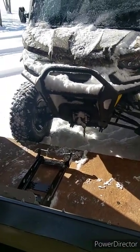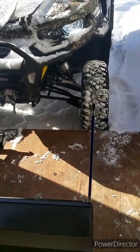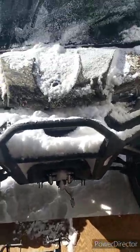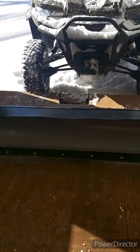My winch cable broke — I was a little rough on it the first couple days I used this thing and I smoked the winch cable, so my winch cable looks kind of rigged up. But anyway, that's basically it. It's a pretty solid plow for the price of it.